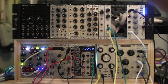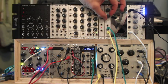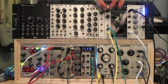Let's turn that up. As that's going through its kind of random sequence, I can adjust my knobs here to get some different sounds.